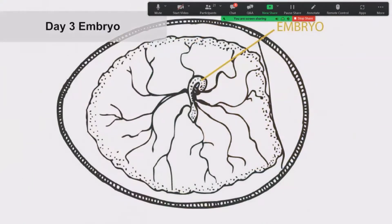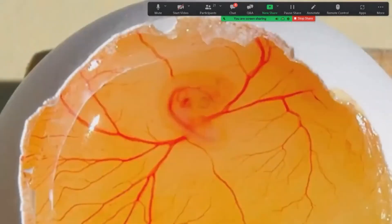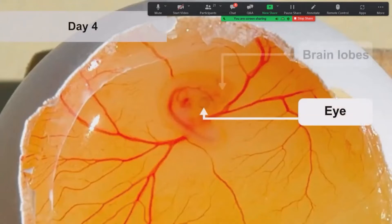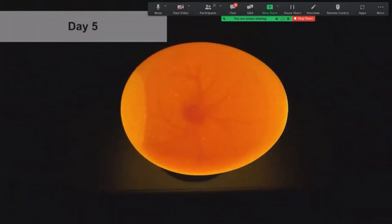Starting at day three you can see things growing and changing — the most notable is the question mark shape of the embryo, with the head at the curved end and the heart pulsing at the midpoint where blood vessels pull nutrients from the yolk. At day four, you see a more defined question mark shape — the shape of the body, the gray circle beginning of the eye, brain lobes above the head, and the heart. On day five, the embryo looks similar, but by the fifth day the sex of the embryo has been determined.